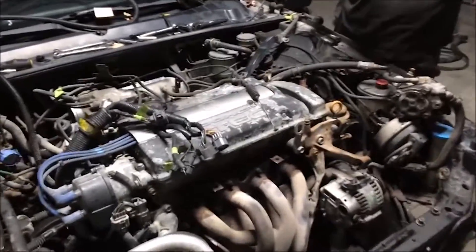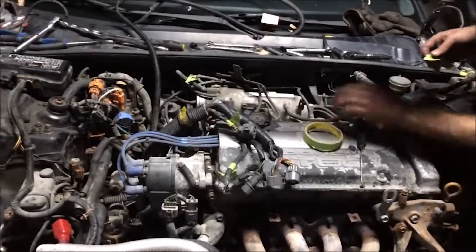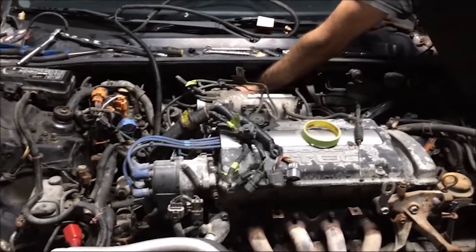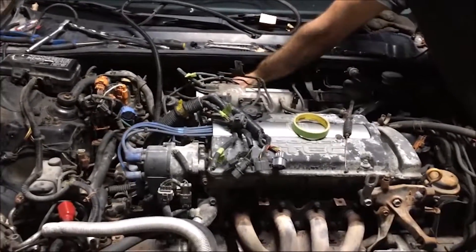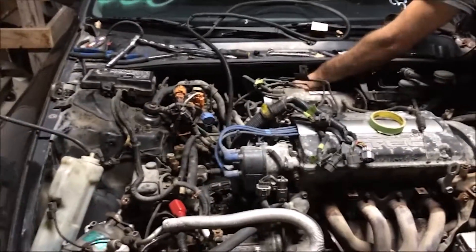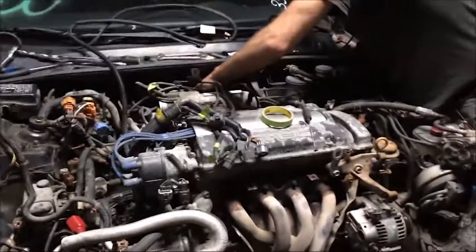We managed to get the ECU out and put it in the Civic — it fit in there quite nicely. We have the OBD2-to-OBD1 jumper in there, and it's basically plug and play. Everything is fitting together nicely so far.